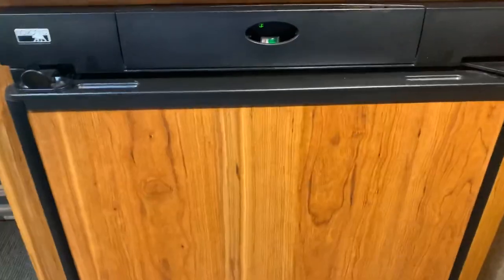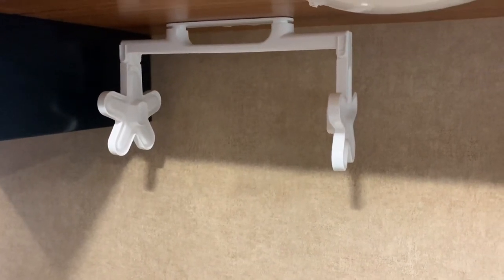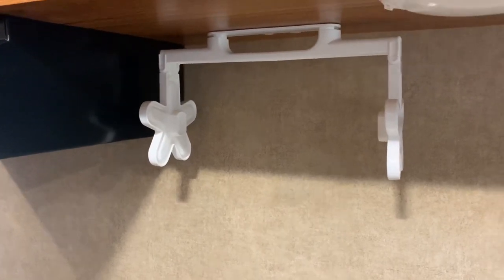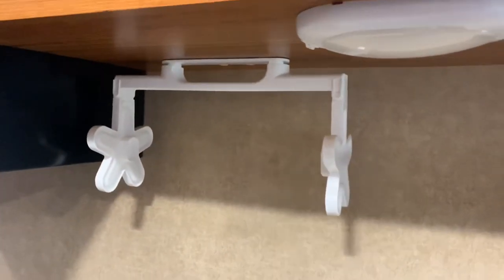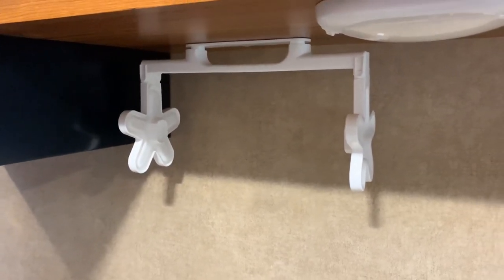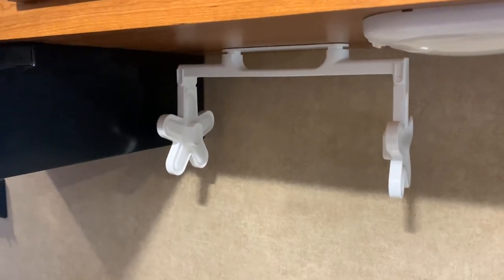The only thing we added that wasn't from Ikea was a paper towel holder from the RV section of Canadian Tire. It comes with a slide mount but it didn't work for what we wanted, so we ended up command-hooking it to the shelf. The command hooks seem to be holding up really well — we've already driven over 100 kilometers with all of this stuff command-hooked in place, so they're definitely surprising me.